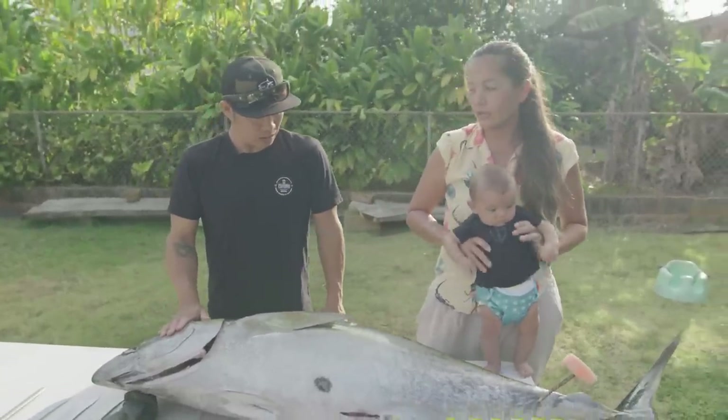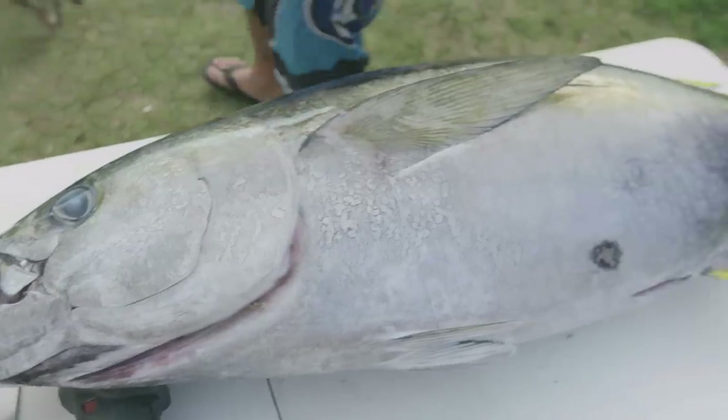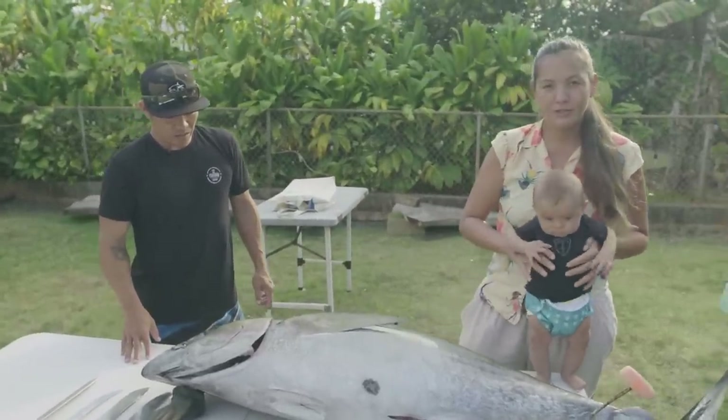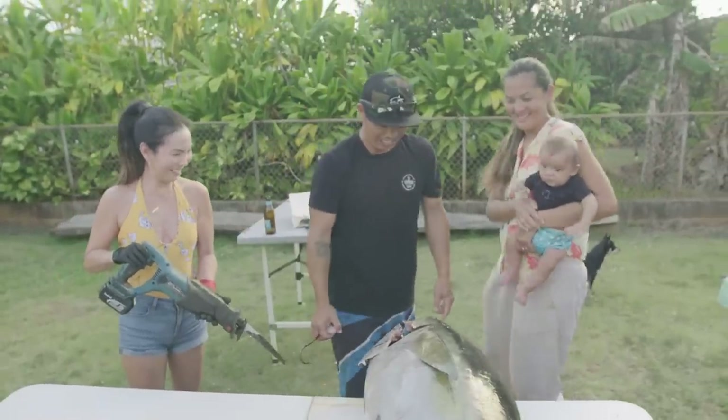While Garrett walks us through the ahi cutting, I'm looking forward to a piece that isn't your prime cut — it's right here. This is what I want to cook up: the collar, also known as the kama. Oh, Lisa, you're just like so badass with that power tool.